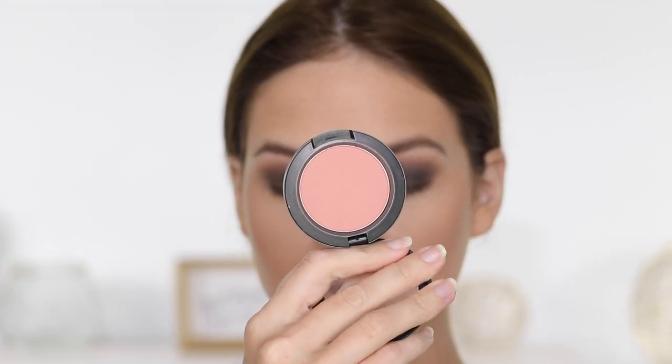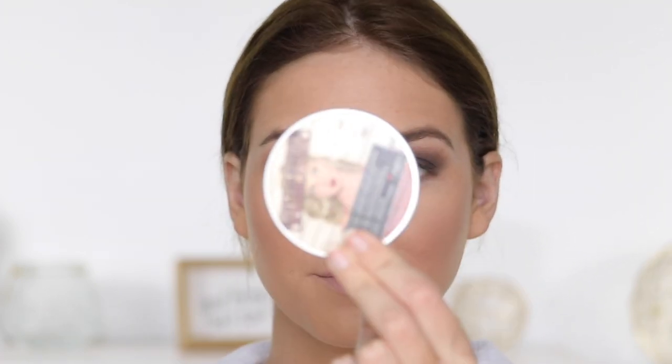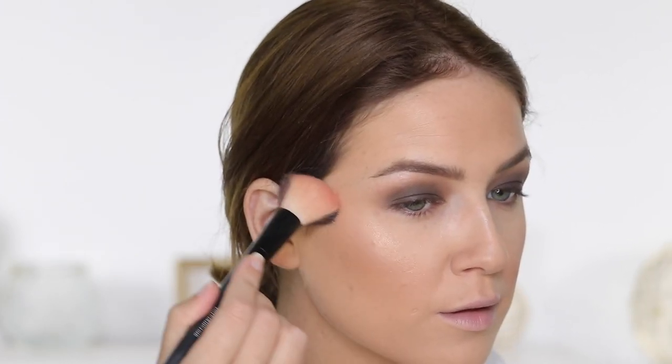For blush, I'm using MAC's Melba blush — it's a really subtle peach shade. I didn't want the cheeks to be too blushy; anytime I do a smoky look I don't like a lot of blush, I think it's overwhelming. I prefer a more subtle look. For highlighter, I'm using the Mary Luminizer by The Balm — it's an oldie but a goodie. I've been reaching for it a lot lately and I'm just applying it to the typical places.